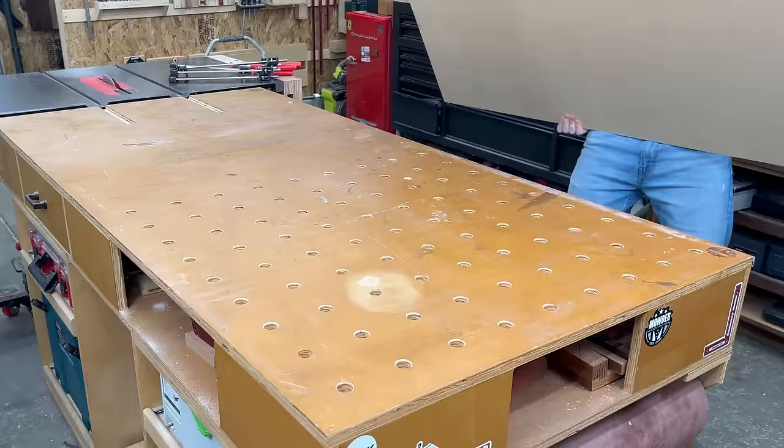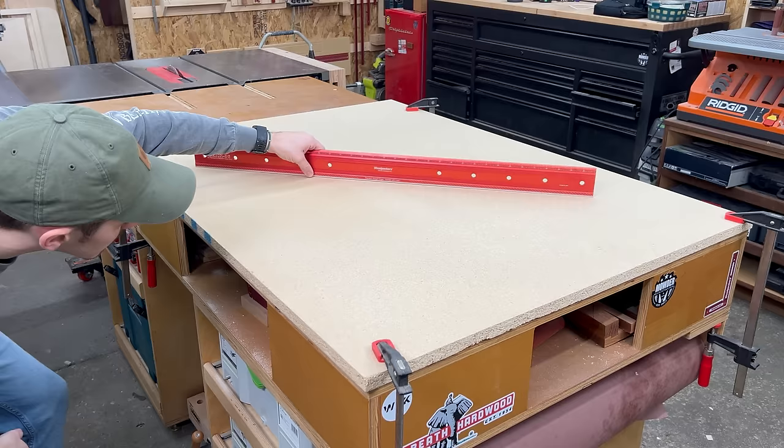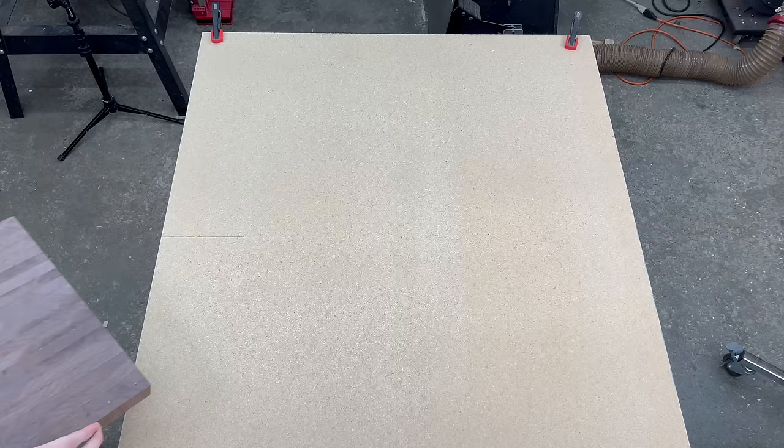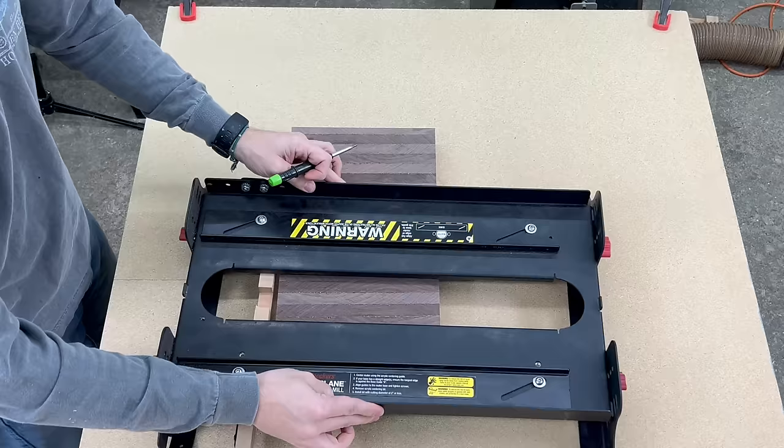To start this process I'm just clamping down a scrap sheet of particle board to my workbench. I'm going to be putting some screws into this, so I figured I'd rather screw into this rather than my bench. Next I like to roughly lay out where I want my board to be, and then I'll make a couple reference lines that I can extend out using a T-square. This gives me a nice corner to align my board to, making setup easier throughout the flattening process.